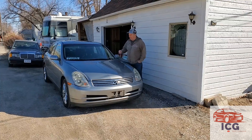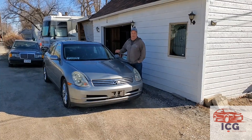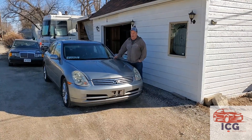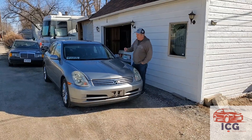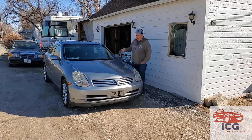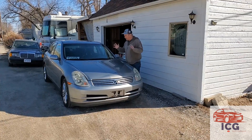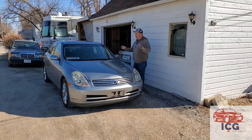So I found the cheapest — and I say the cheapest — Infiniti G35X on the planet. I actually got this from a friend of mine who bought it. It was going to be a little project car for him, but he just never got around to it. The car has got bumps and bruises. It's not perfect.